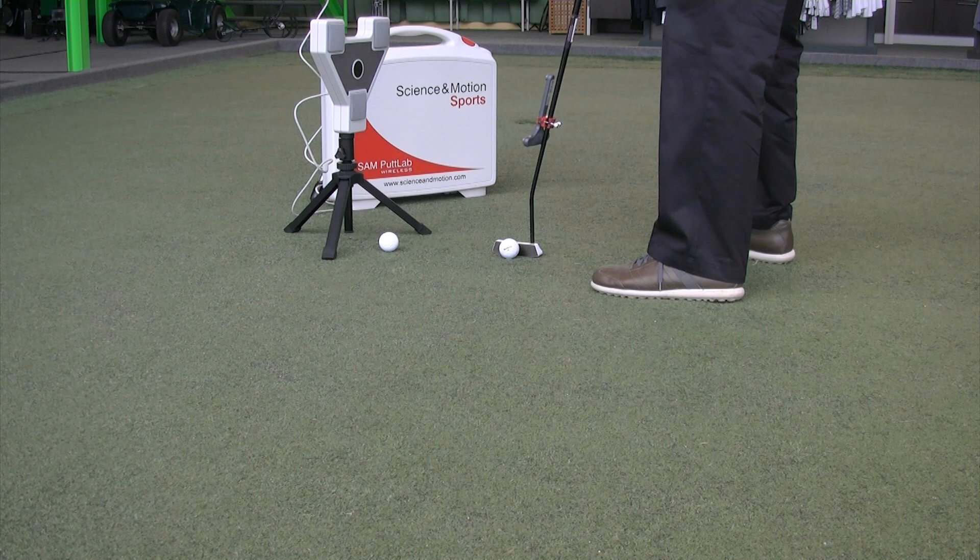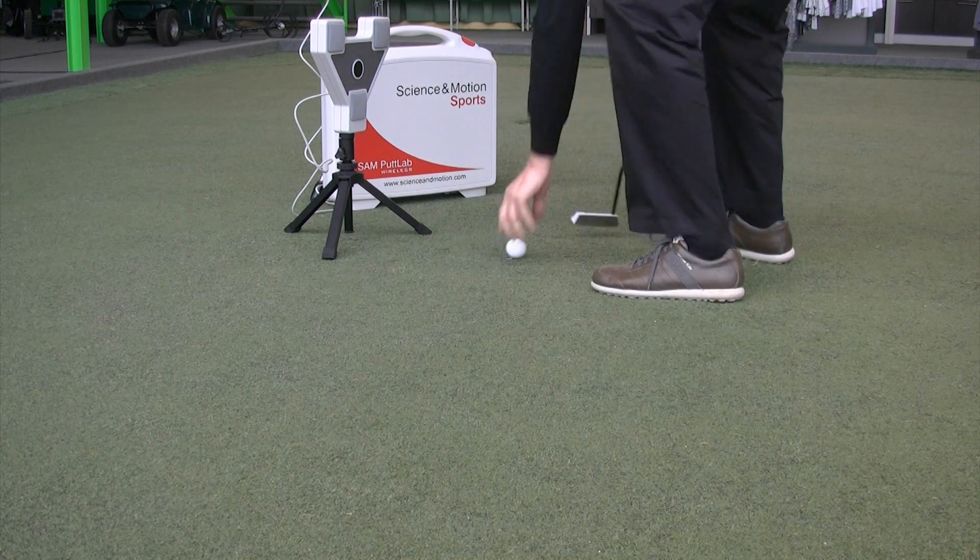The SAM PuttLab now automatically recognizes your putting strokes and records the data.